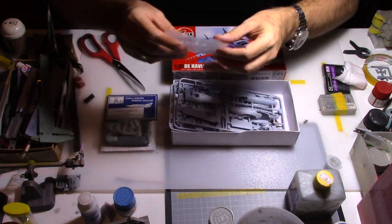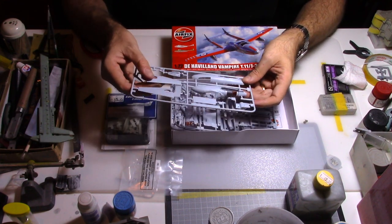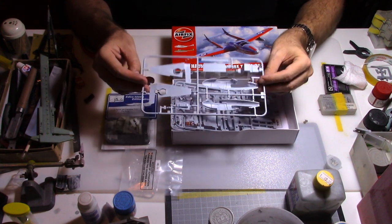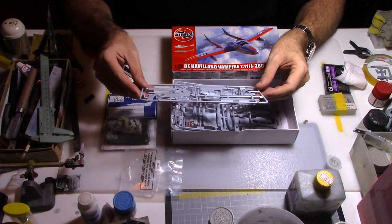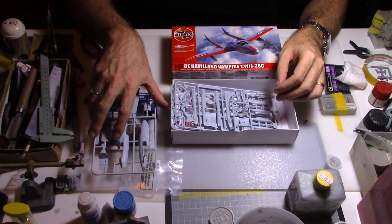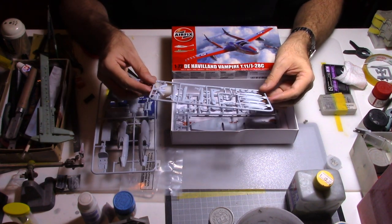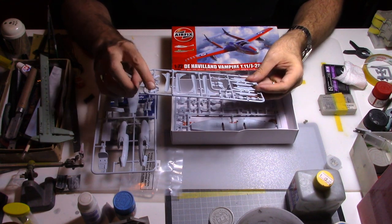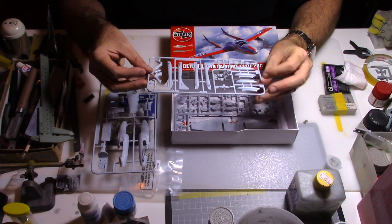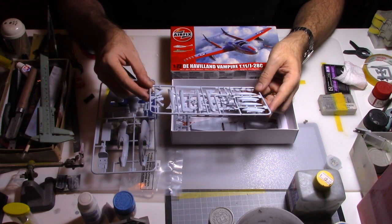So we have a couple of sprues. The plastic is matte and we have a slightly fine engraving with rivets, which is quite surprising for a kit made by Airfix — that could be a new tooling. In the old days there were much less details. We can also see that the air intakes are included, and we have the double tail — the twin tail.